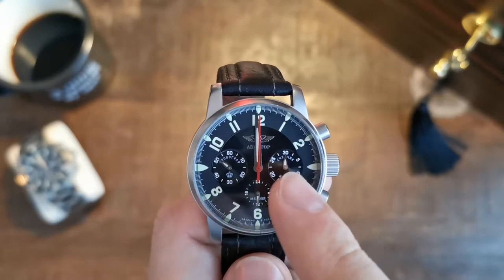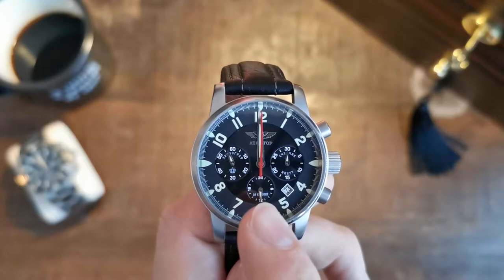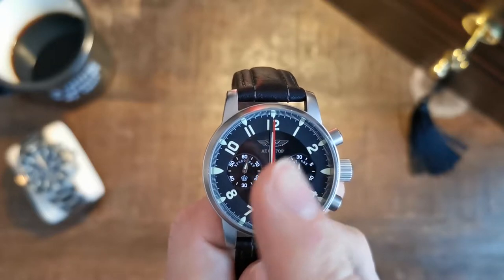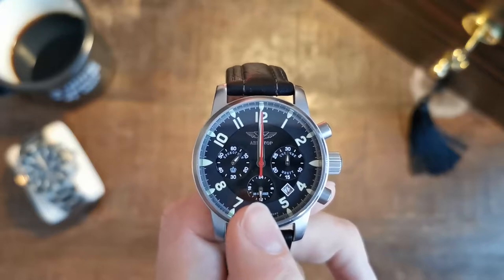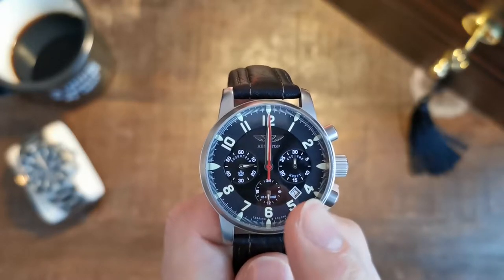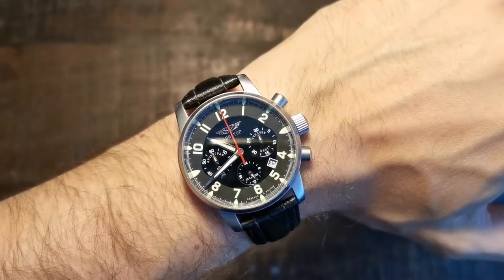You have a 30-minute counter at 3 o'clock, and you have a 24-hour scale of your normal time here. So as you can see, we're right at noon right now and the small sub-dial is showing you the same 12 o'clock but on a 24-hour scale. We also have a small date window here between 4 and 5 o'clock.